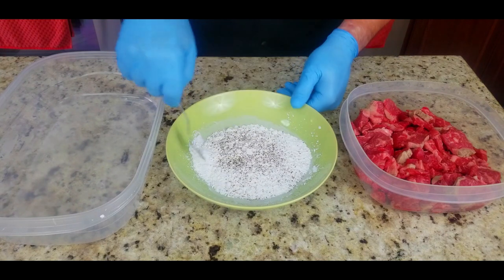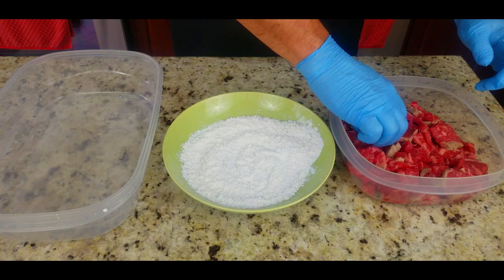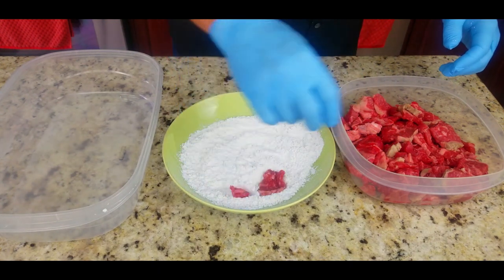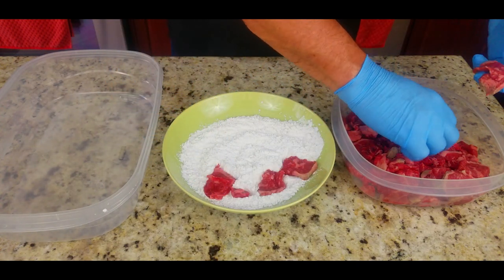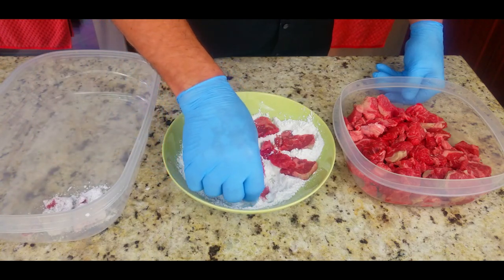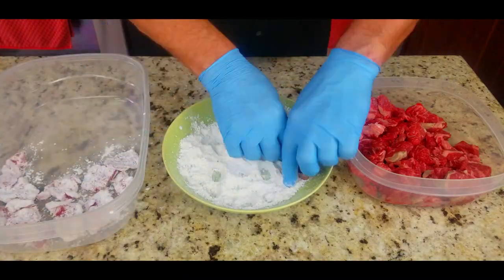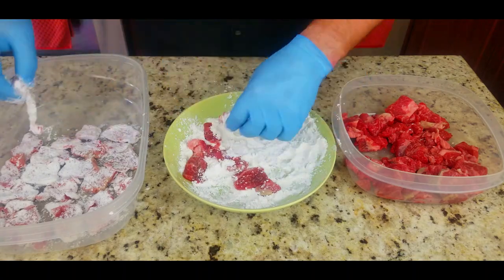Some salt, some fresh ground pepper, and then here is where we are going to coat our beef with this cornstarch mixture - this is going to give that crispy crunchy exterior before we add our sauce. You can do it hand by hand or all in one shot. I decided to do it piece by piece that way I was sure it got coated all the way around.